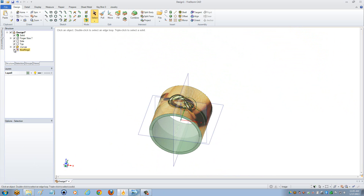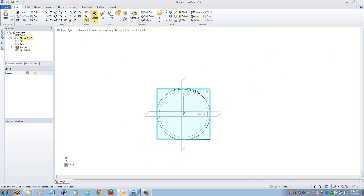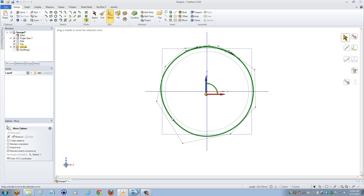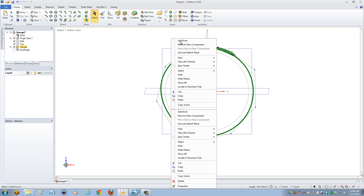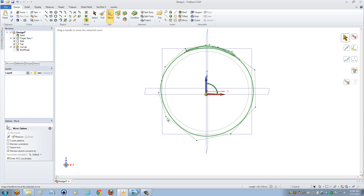I'm going to go ahead and hide both my image and my solid. As you can see, this is the curve that I have, and it is 1mm above the finger round. Now, using my move tool, I'm going to select the line, right mouse click on top of that line, and add a knot. I can add extra control points to my curve in order to get this exactly where I need it to be.